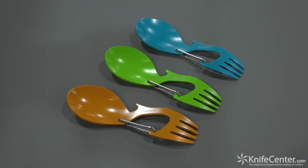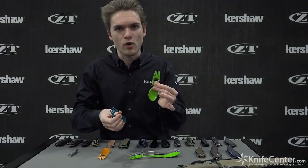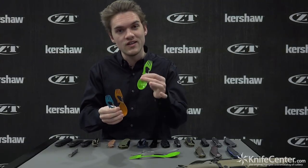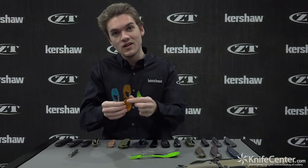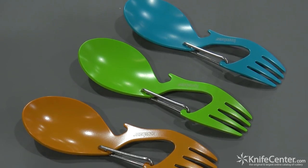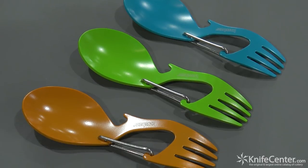You might be familiar with the Ration — it's basically a spork tool, really compact and small, comes with a carabiner gate as well. Now we've got it in three awesome colors: Kermit the Frog green, orange, and teal. All of these have a food safe coating on them.